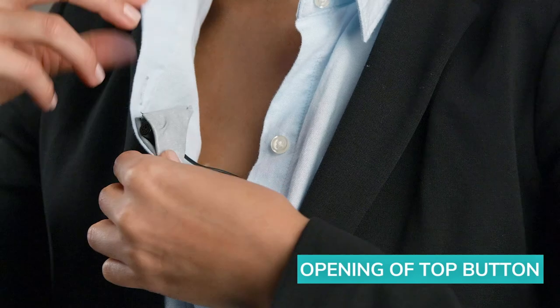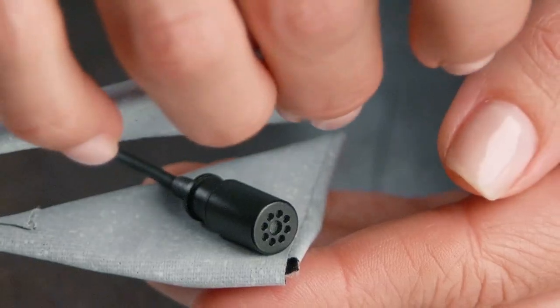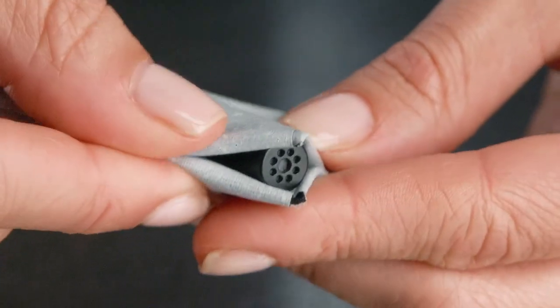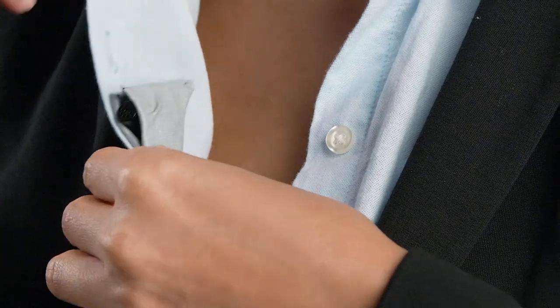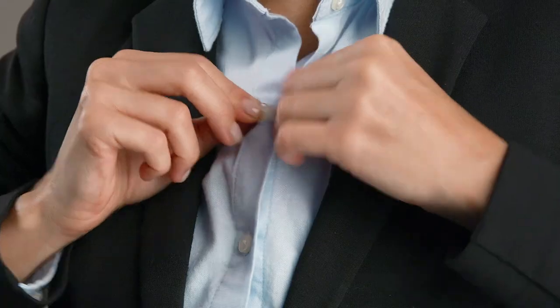Another great place on a collared shirt is right at the top of the third button, which is usually right in the sweet spot — about 6-8 inches from the subject's mouth. The encapsulation method works great here. Securely tape the lav behind and slightly above the third button, about 6-8 inches from the subject's mouth, and use a small strip of tape to secure the cable on the inside of the shirt.